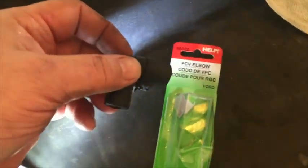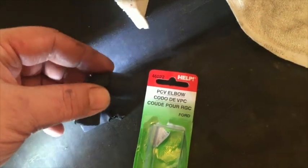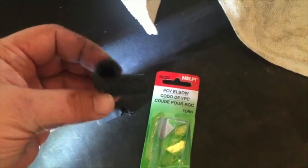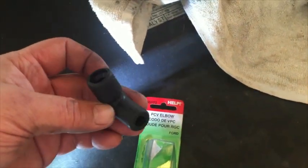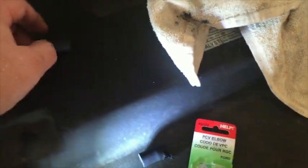This is the replacement — I just picked this up at O'Reilly's. This is an equivalent $9 piece, which kind of tells you that this is a common failure problem because they charge so much for it. Probably cost them about three cents to manufacture. But $9 is a lot easier to stomach than having a mechanic charge you $250 to replace this.